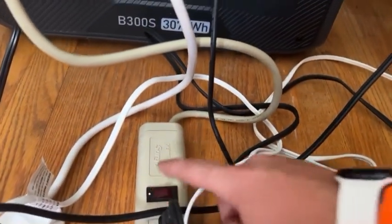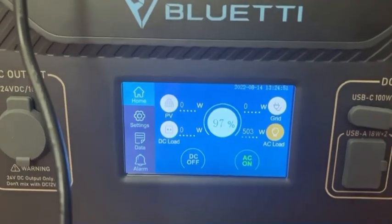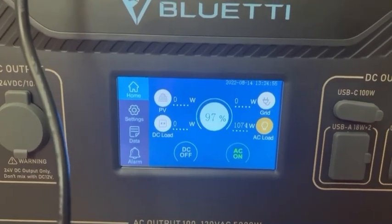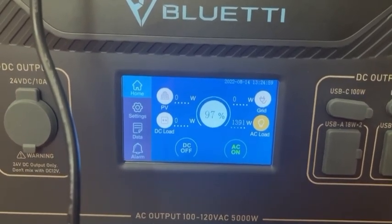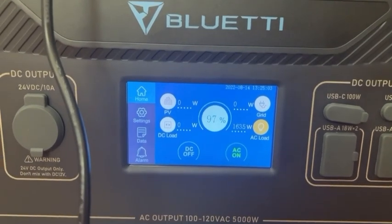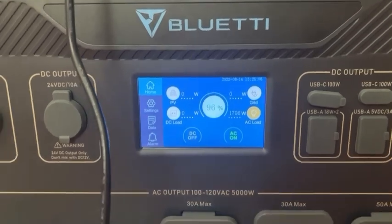My AC is on. Turn this strip on. The heater's on. The fan just kicked on around 1,100 watts. All right, it's handling that okay.